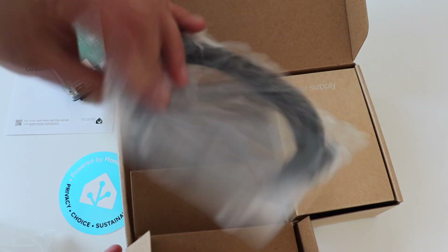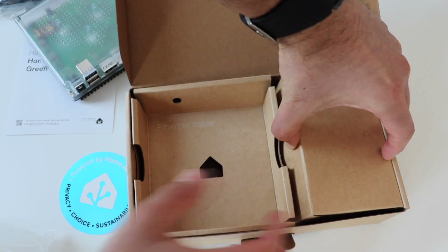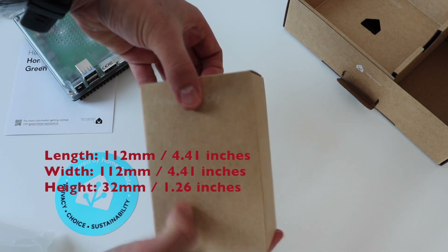However, the two USB ports on the back allow you to plug in external devices for additional connectivity options. Overall, considering the technical specifications, Home Assistant Green is a great value for money.